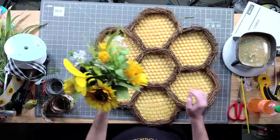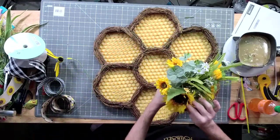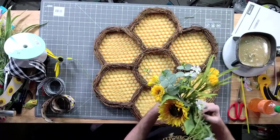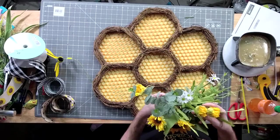All right, so I paired it up with these pretty little sunflowers. Let's make sure we get all of our flowers towards the front. Y'all, this is going to be so quick and easy.